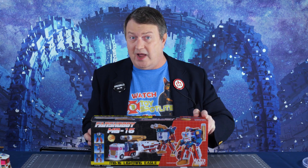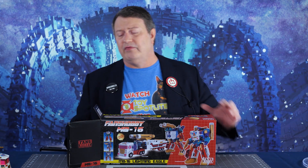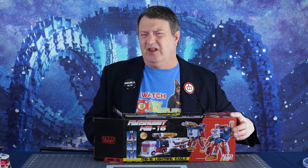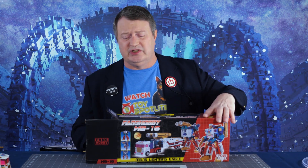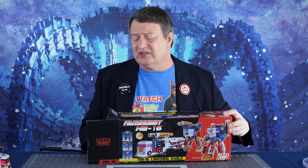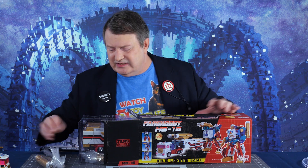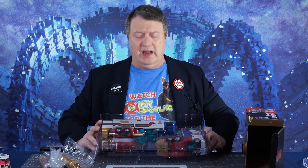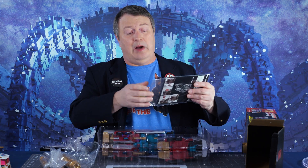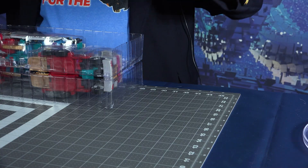There is a Machine Wars Prime version of this, which I did not choose to get. One of the reasons I usually don't go for the more expensive third party is because, well, what do you do if it's broken? It's a lot more of a pain to get returns and refunds when it's a third party toy. But in this case, I decided it was worth it. This guy was $195. He's got accessories, and he is one big mother. I've already taken him out because I wanted to make sure I could transform him properly for you. The instructions on this guy were actually really, really good.